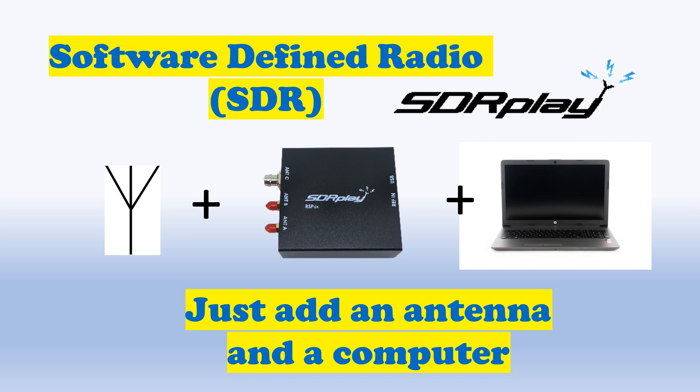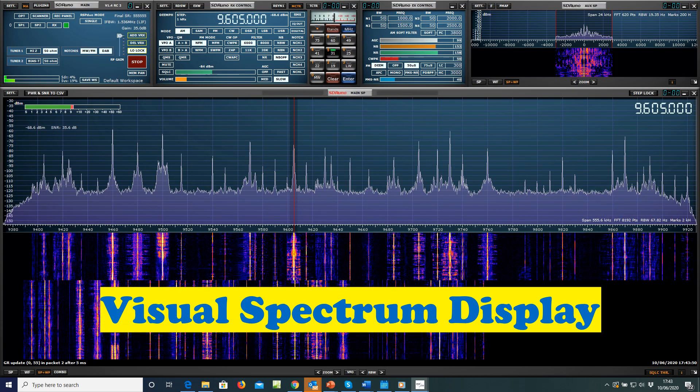SDR Play — the latest way to access the entire radio spectrum, from long waves to microwaves. Once connected to your PC and an antenna, it turns your PC into a multiband receiver with a visual spectrum display and a user-friendly control panel.